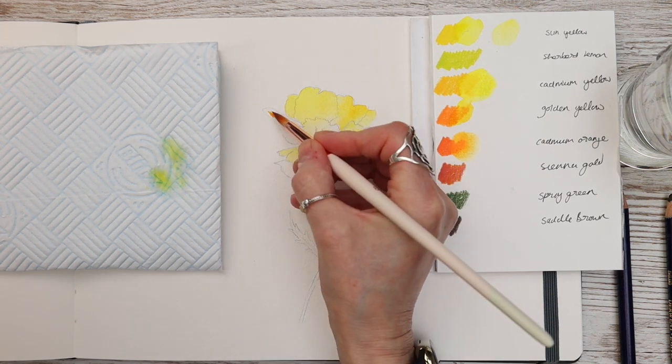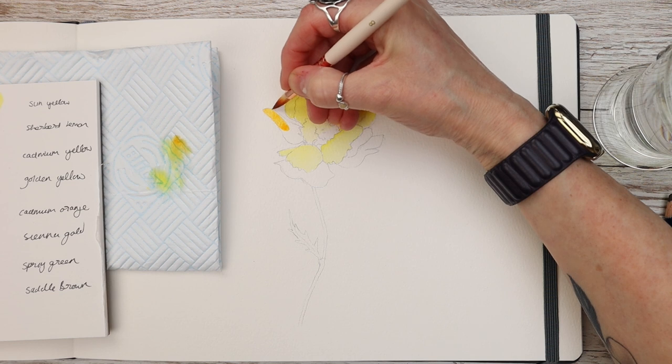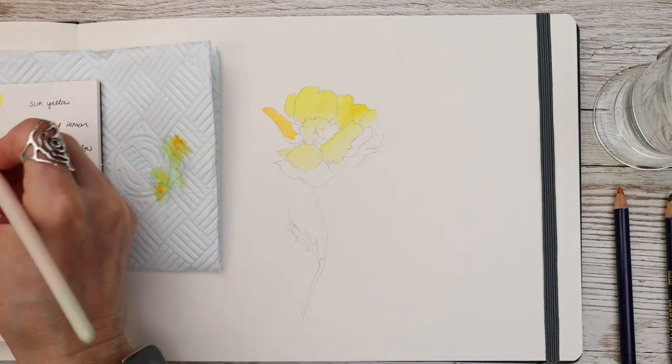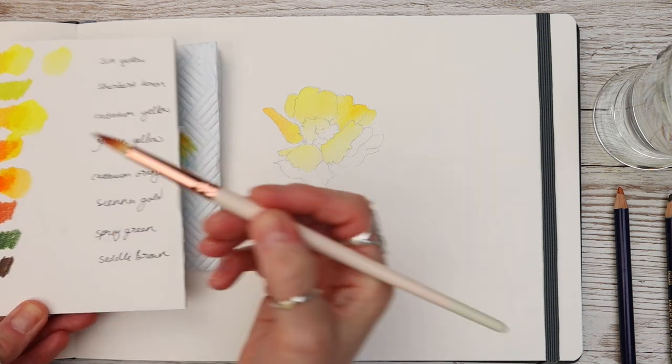You can carry on building up your colours in the way that you do with watercolour, but the reason I really love these is once that pigment is dry it won't lift off in the way that watercolour does. So if you find that you're struggling with your watercolour and that the pigment lifts off, maybe give these a go.